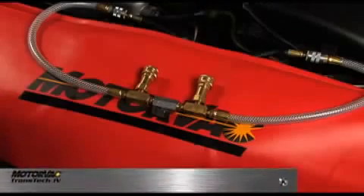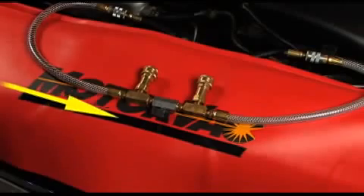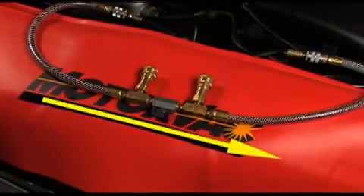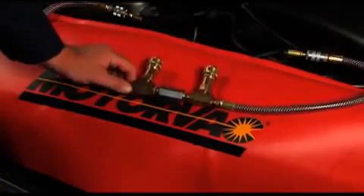Hook up the adapters to either end of the H adapter with the valve partially open. Start the vehicle and observe the fluid direction traveling through the H adapter. Once the flow direction has been determined, fully open the H adapter valve. The vehicle is now in bypass through the H adapter.